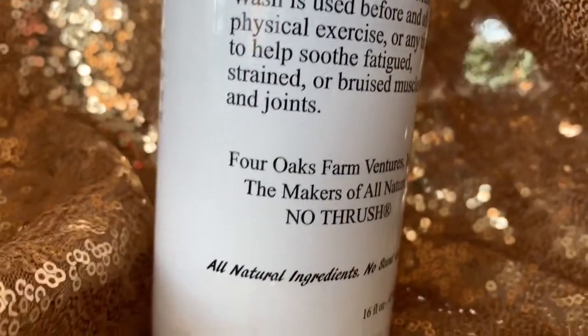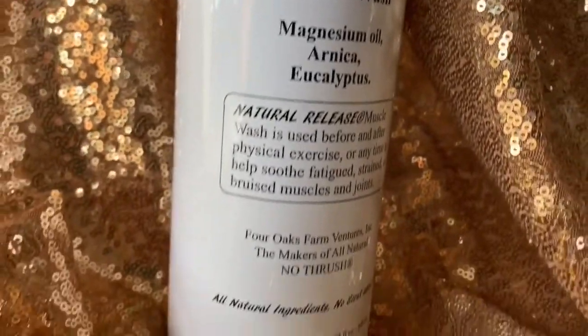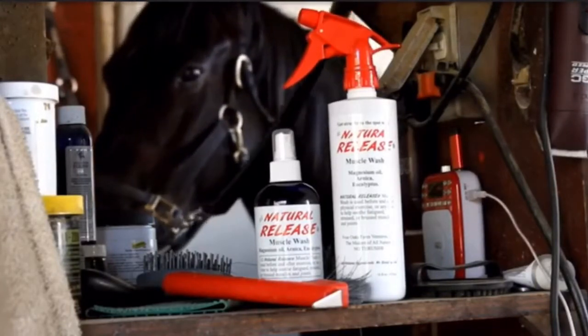Relax tight muscles and reduce inflammation before or after you ride. All Natural Release Muscle Wash comes from the trusted makers of No Thrush.